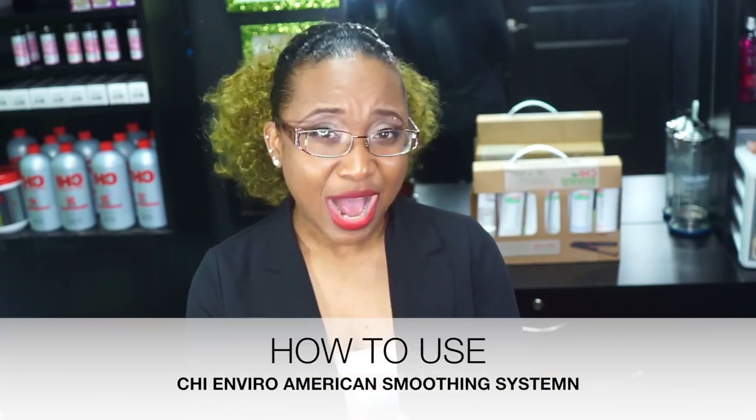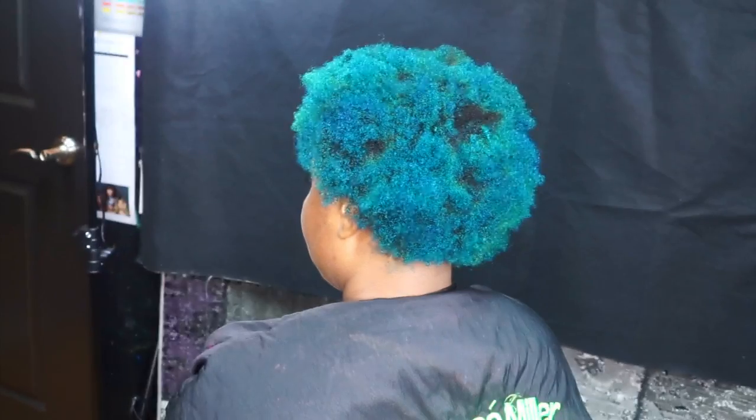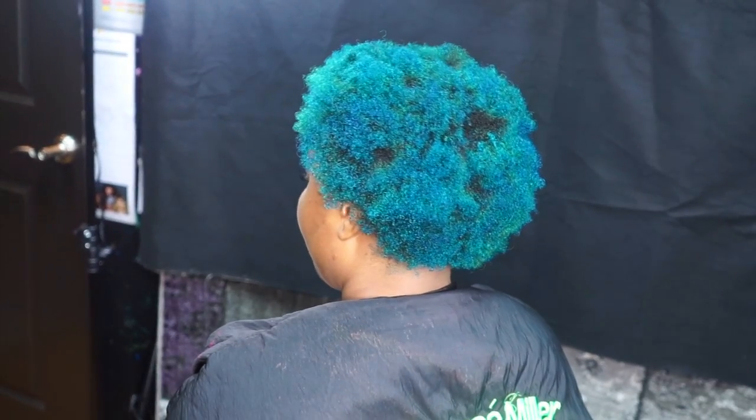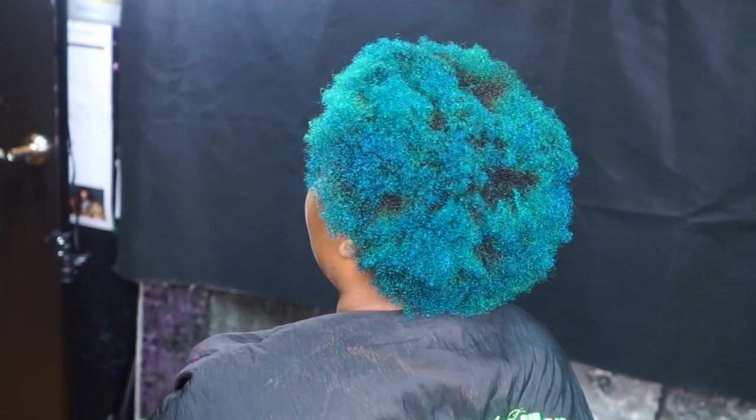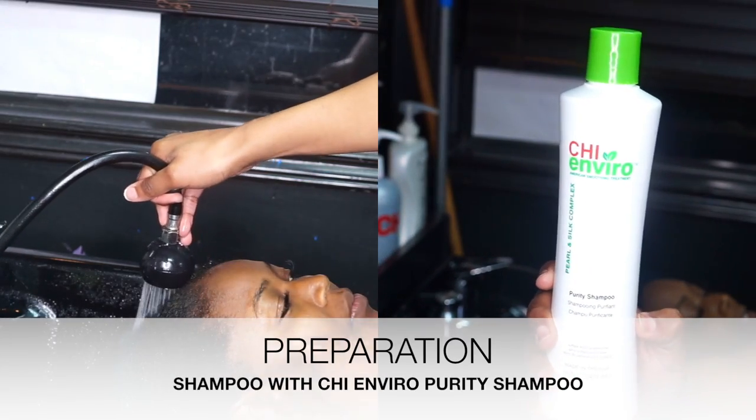Are you guys ready to learn how to use this system? The first step is to determine which formula you're going to use. After analyzing my client, I have determined she is color-treated and we're going to use the color-treated formula.